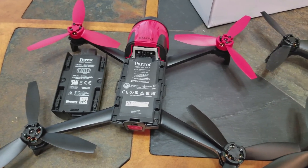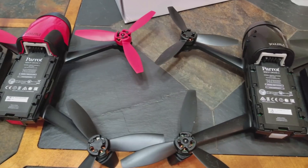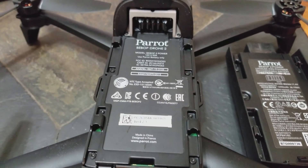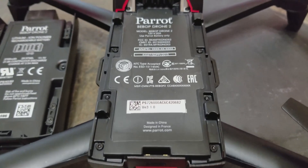Both drones have 8 gigabyte internal flash memory with only 7 usable gigabytes of storage, transferred via USB to the computer. Parrot still has not upgraded to removable media like its major competitors.